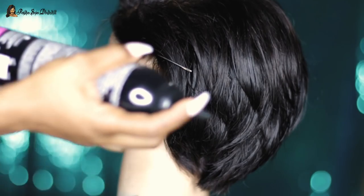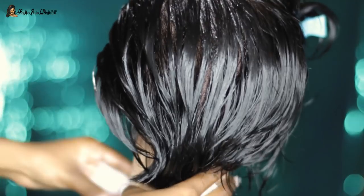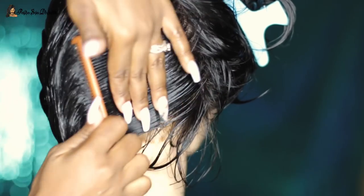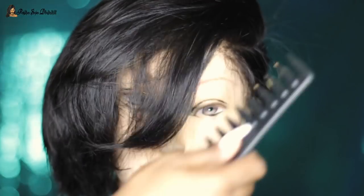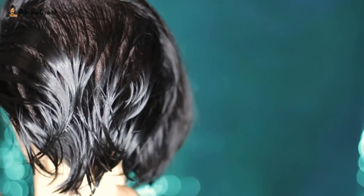The final step was taking my mousse, which is from Soft Sheen Carson, and running it all the way through the back portion only. Then I combed it through with my rat tail comb, combing it in a V shape because that's how I wanted it to lay and dry. After that I moved on to the front, which I blow dried.